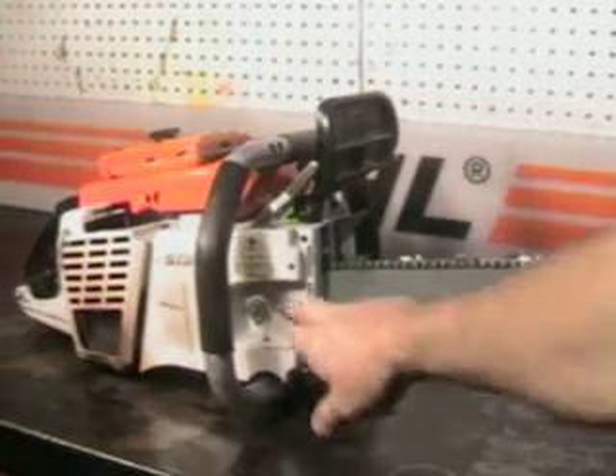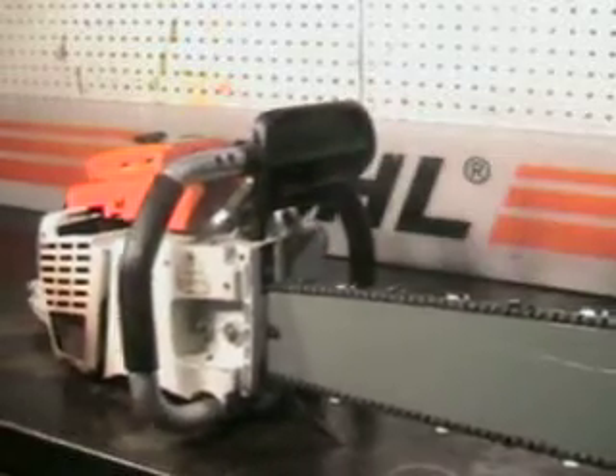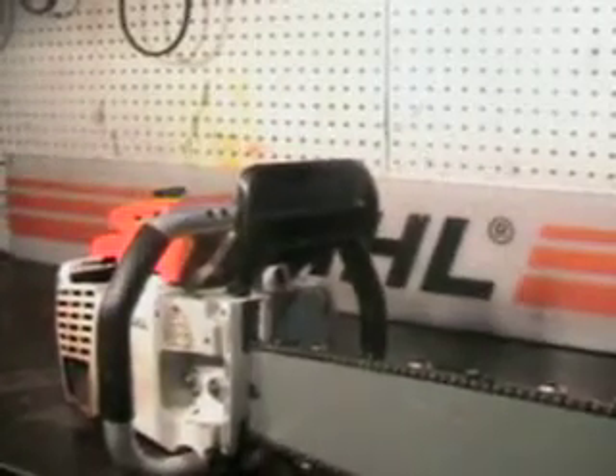Adjust the tension on the bar and chain — loosen the two bar nuts up on the opposite side. There's your adjuster. That's a large falling spike. Wrap handlebars — just a very nice muscle saw.